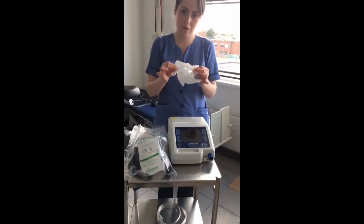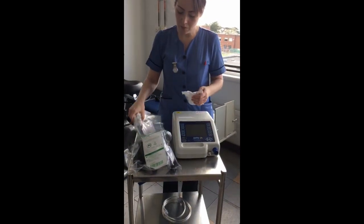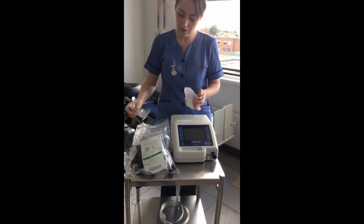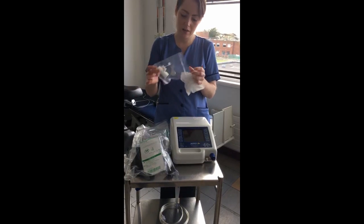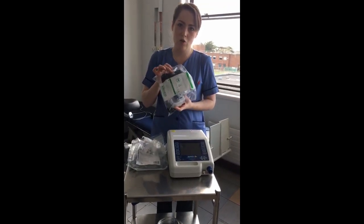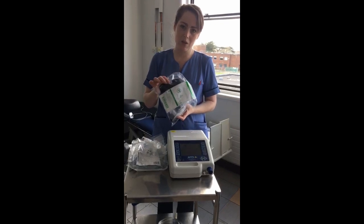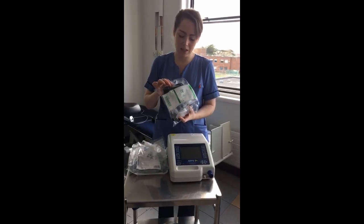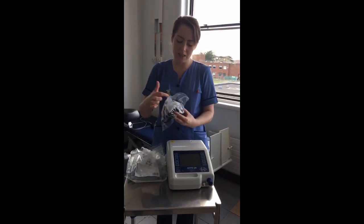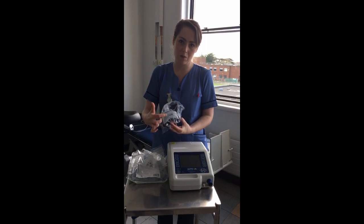We're going to have a filter, tubing which will be clear in colour, an oxygen connection, and a vented grey strapped mask. This vented grey strapped mask comes in small, medium, and large, which you will see on the pack. On the mask itself you'll see the size indicated at the bottom.